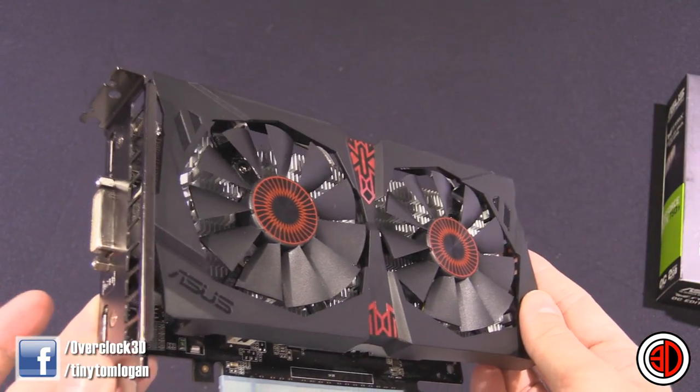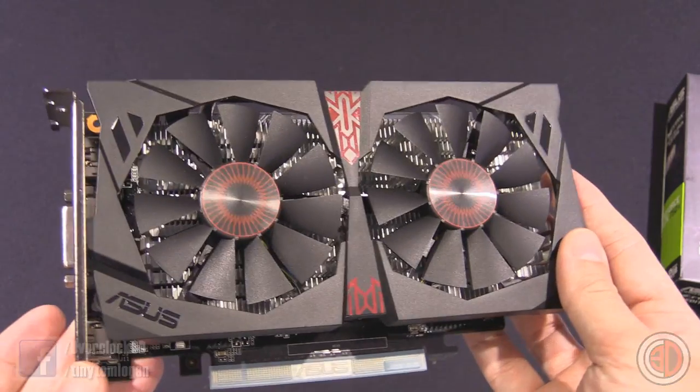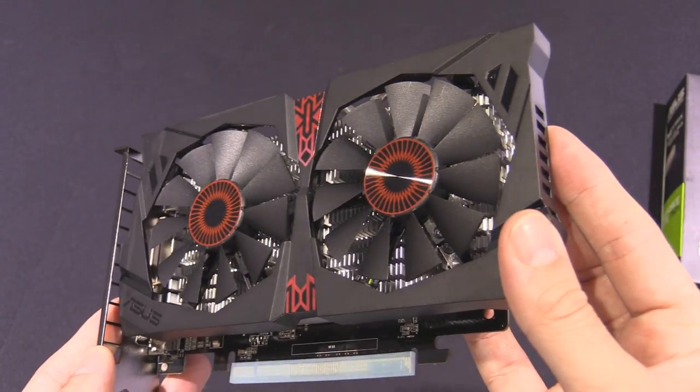But that's been our first look at the ASUS Strix GTX 750 Ti. And yeah, this is the end of the video.